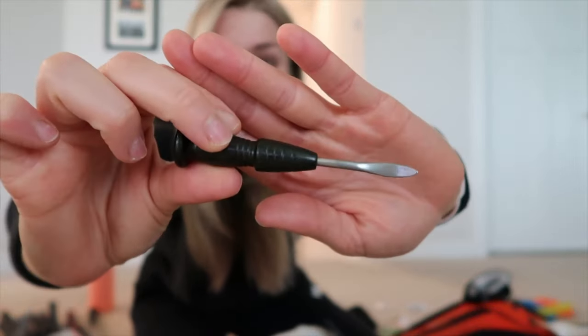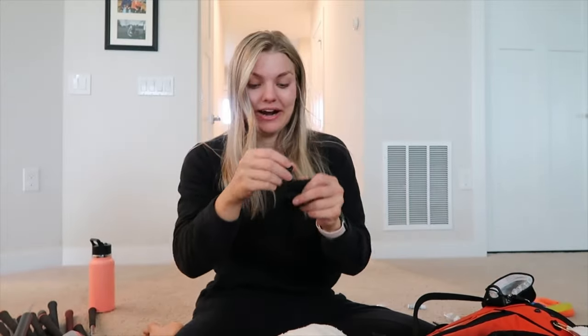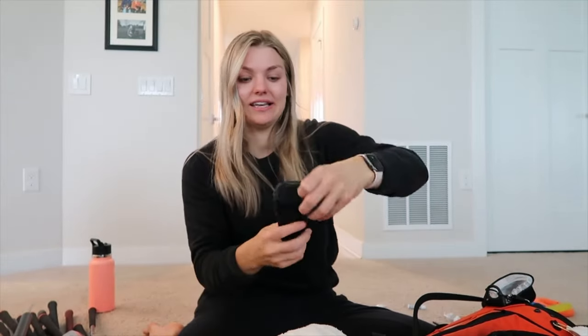Speaking of divot tools, I also have this old one from my grandpa — he was a big golfer and passed away a couple years ago. My dad found it going through his golf bag and thought of me. It's actually the best divot tool I have — you jab it into the ground and it fixes the divot immediately. It has a cute little pouch and is better than my purple one.